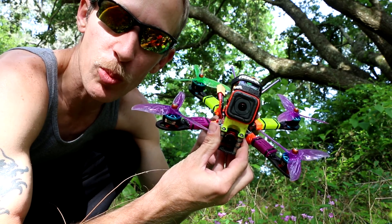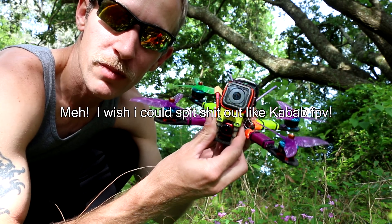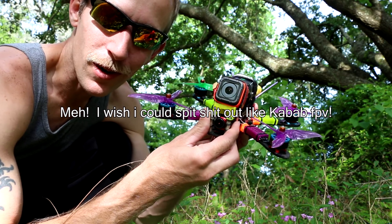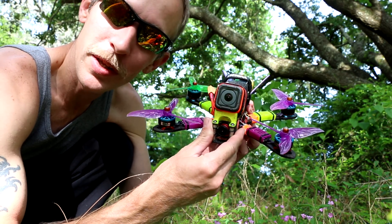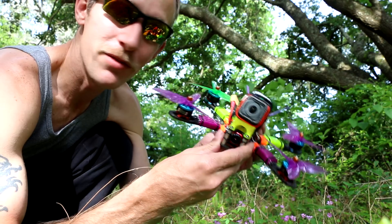This is the Helio Springs flight controller. I'll put all my rates and PIDs in the description — I haven't really tuned it a lot. I hate tuning. If it flies pretty good, that's good enough for me. And it flies pretty good.